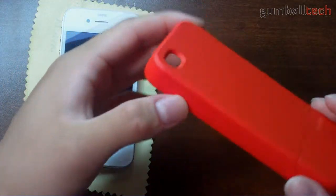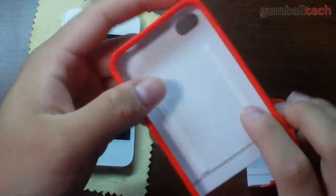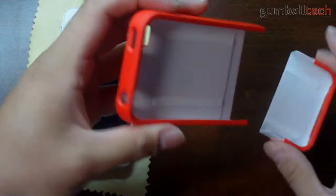This is a soft touch polycarbonate case, a two-piece slider. There are some rubber rails on the inside portion of the case.